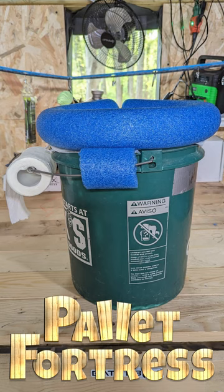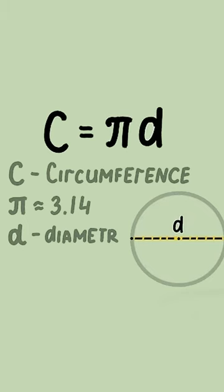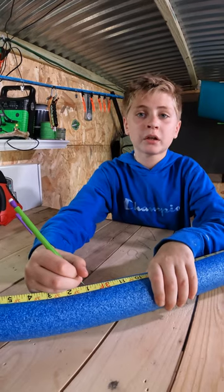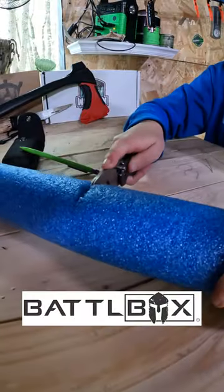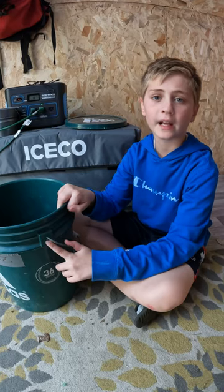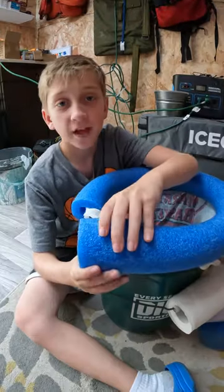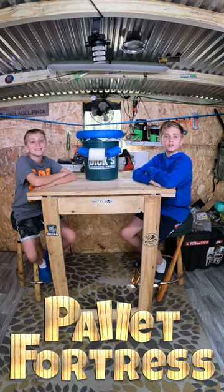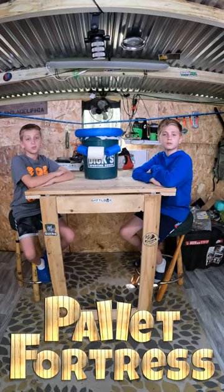Today we're going to show you how to make a portable toilet for about a dollar and a quarter. You'll need a pool noodle and a five-gallon bucket. If you don't have a bucket, you can get one for free at your supermarket's bakery. Measure the bucket's diameter, then multiply it by pi — that will give you the circumference. Then just measure and cut the pool noodle to size. Cut a slit through one side of the pool noodle, pull out one side of the handle, slide a roll of TP on it, then pop it back in. Put a bag in it, then wrap a pool noodle around the top. Now you're all set. Make sure you dispose of all your bags properly. When not in use, you can store everything inside so it's ready to go.